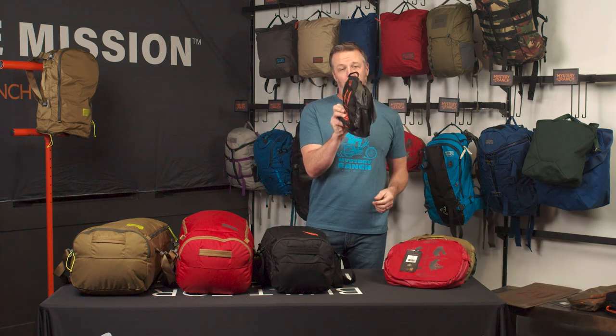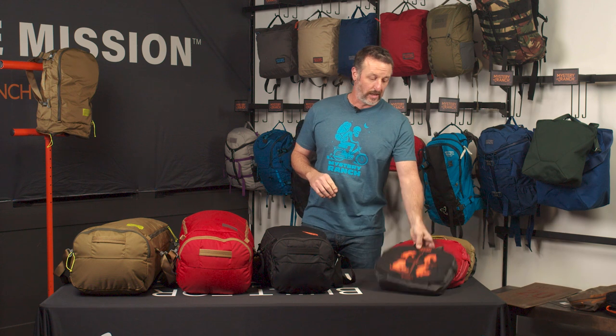When stuffed into its own boot pocket, you can see it's very compact and narrow, easy to throw into the back of a trunk of a car or the back of a truck when necessary.